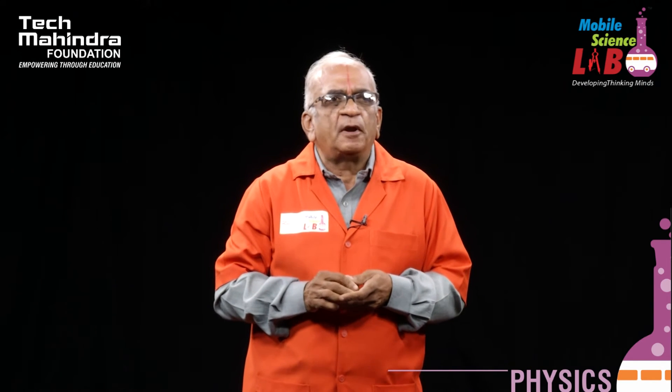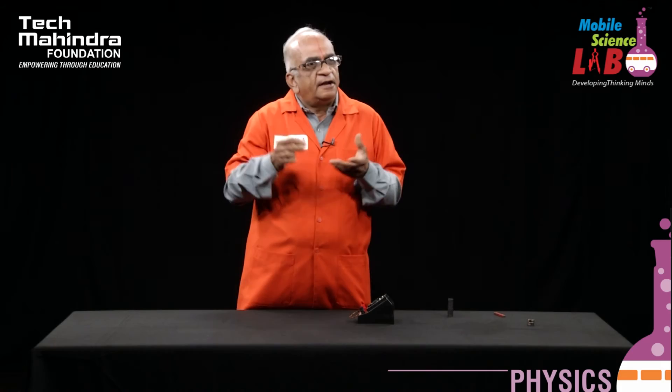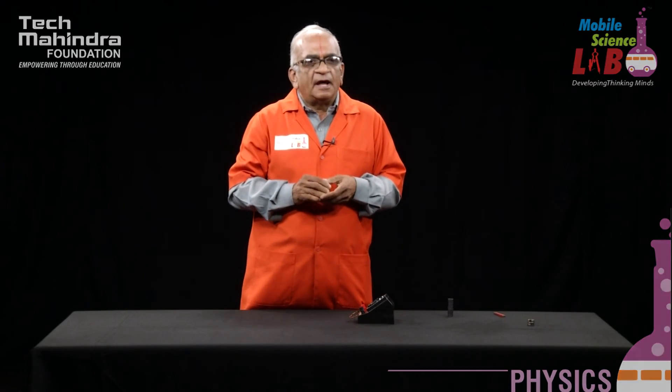This is a very interesting experiment and it was originally performed by Michael Faraday in the 18th century. Thank you all.